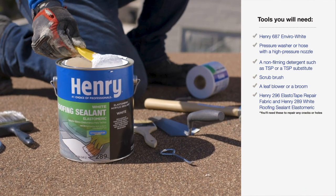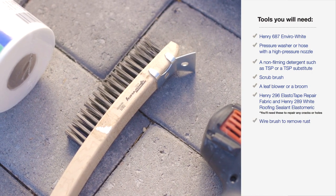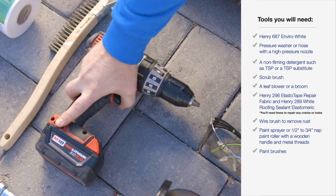You'll also need Henry 289 White Roofing Elastomeric Sealant to repair any cracks or holes. If you have a metal roof, a wire brush to remove rust. Additionally, a paint sprayer or deep pile paint roller with a wooden handle and metal threads, paint brushes, and a drill and mixing paddle.